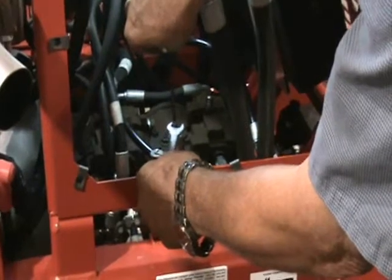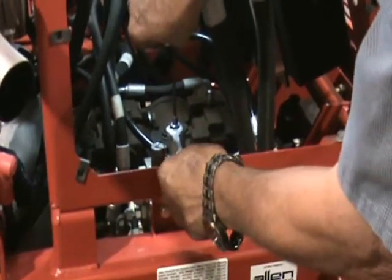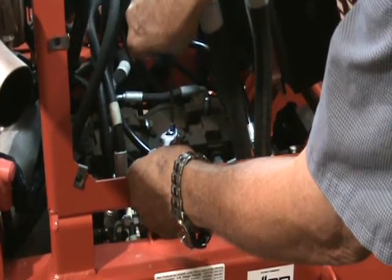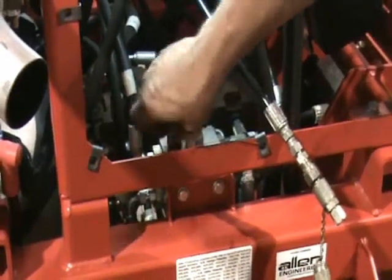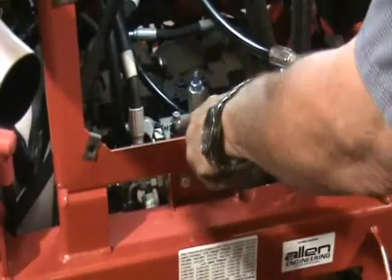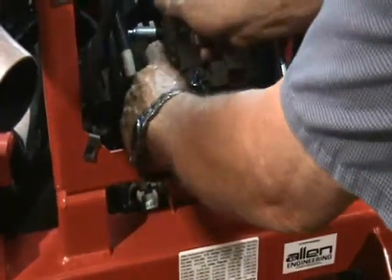When setting the unloader on the high side, you'll break the jam nut loose, hold it with your wrench, and then turn it in to increase pressure or out to decrease pressure. The pressure it's supposed to be set at is 2,750 to 2,800 PSI. Last but not least on the gauges, you'll need one more 6,000 PSI gauge. Hook it on the unloader at the top next to where you set your high side unloader pressure — that one will tell you when your unloader kicks in.